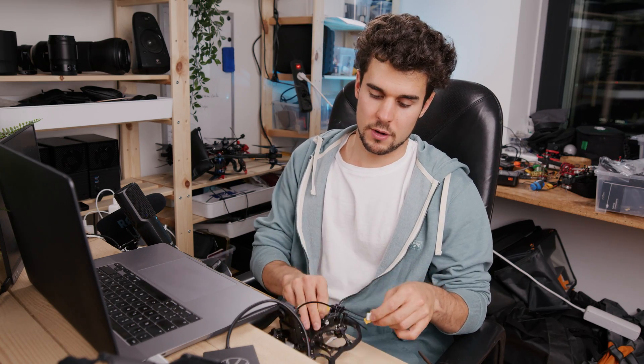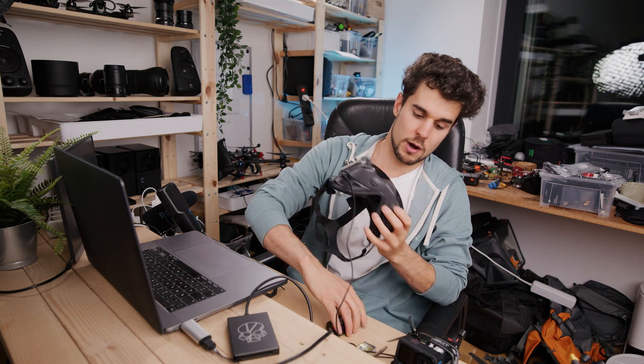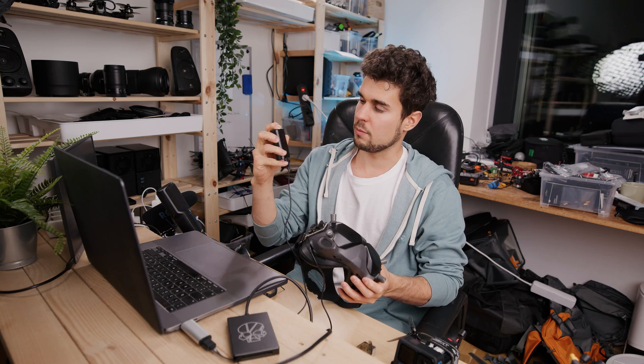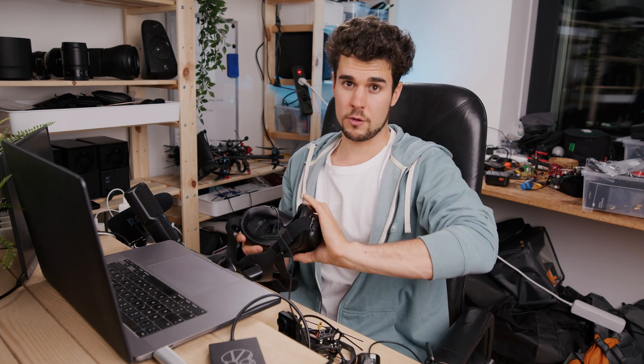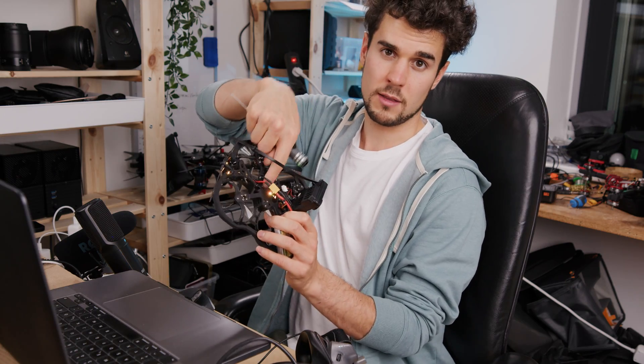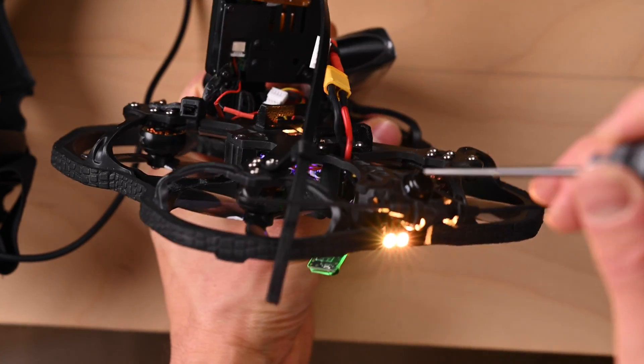Unplug the battery again because the drone gets really hot — just leave it for five minutes and then continue. Next, connect the DJI goggles to the drone. Power on the goggles by pressing the button once, then pressing and holding it. Turn the goggles around — next to the power input there's a little button; press it and it starts beeping. Connect the battery to the drone again. The video transmitter is in the middle — find the USB-C port and the little button right next to it, press it, and it stops beeping. You can already see the image in the goggles.